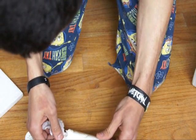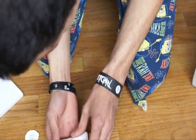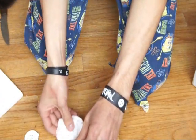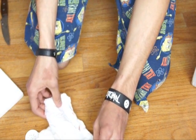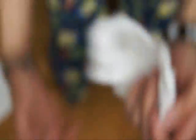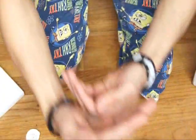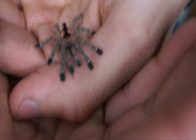Now for the other. There's a moist paper towel in here, just to make sure that it doesn't get dried out during shipping. There we go — there's the other one. Look at them go. They're a little bit skittish, but there you go.